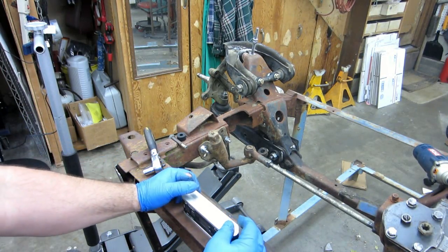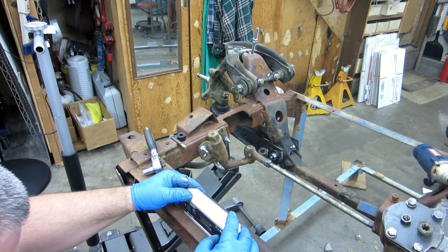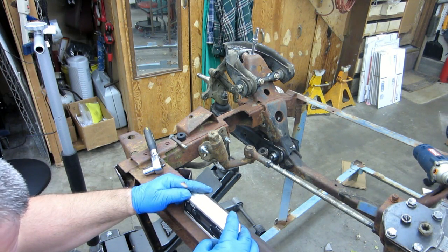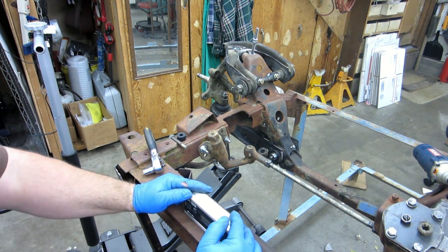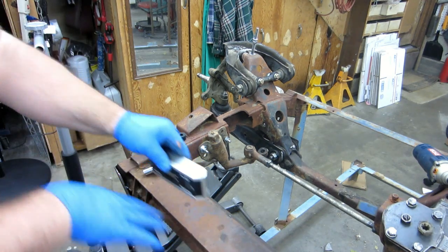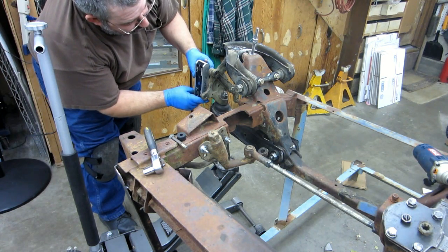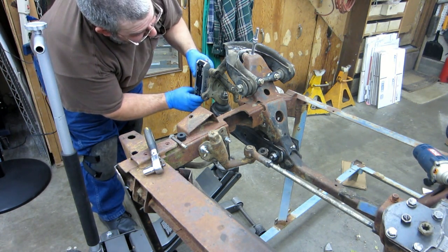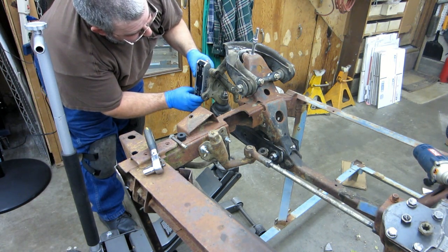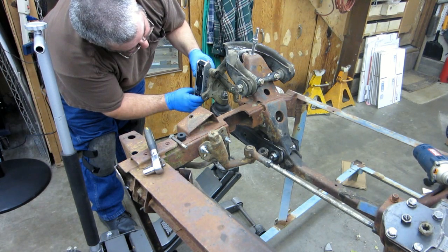I'm checking the upper 720 arm to see how close to zero camber I can get. I'm using a digital level here — I can set zero on the frame, as I've done before with other stuff — and then I come over and put it against the backing plate spot, which I just got done wire brushing to get it as smooth as possible.